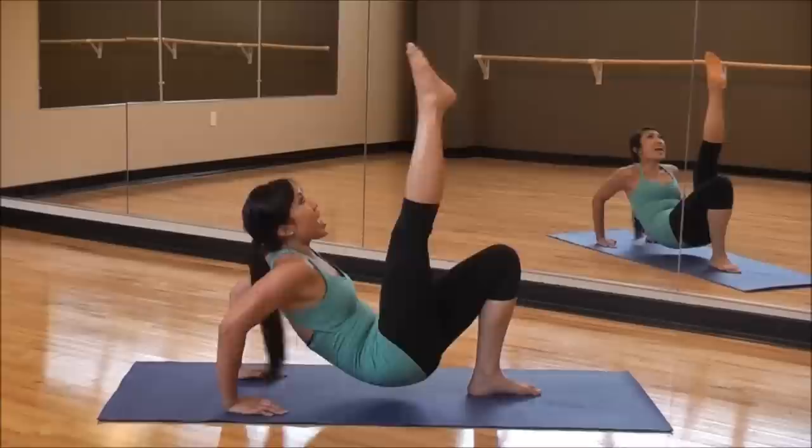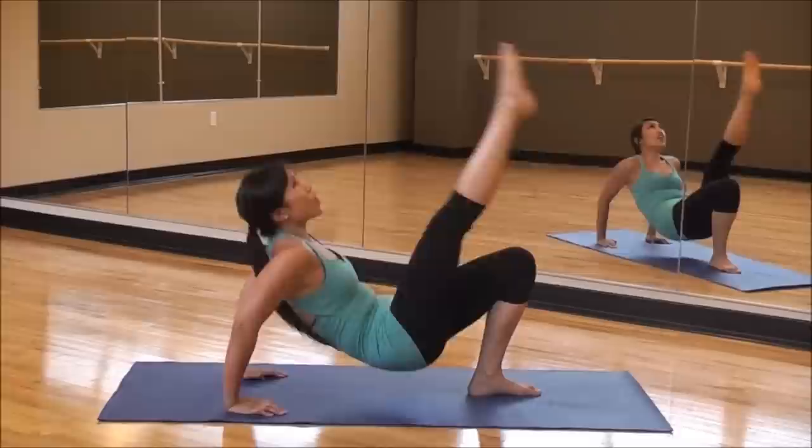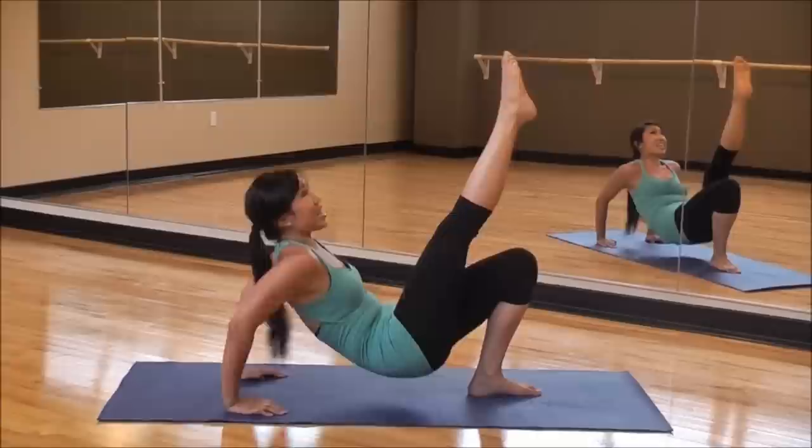Eight more right here. Eight, seven — kick that leg high, elbows back. Last work. Four, three, two. And hold it — pull. Down, down, down. There we go. My arms are about to break off. Down, down, down, down.